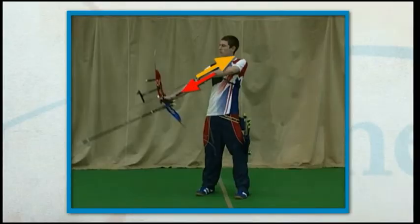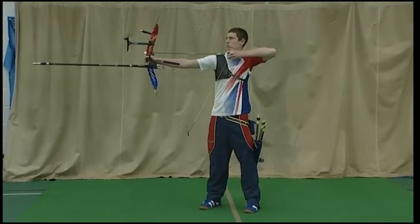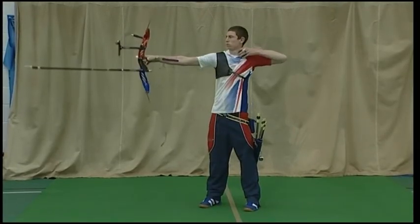For Tom the 50-50 balance begins just as hooking is complete and the bow hand is set in the grip. Tom raises his arms to shoulder height. The 50-50 balance is maintained as he draws the string back. His draw elbow is now slightly higher than shoulder height.